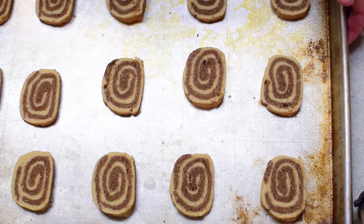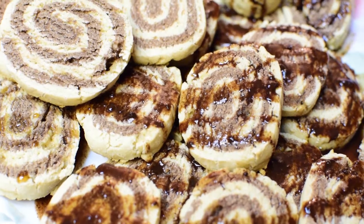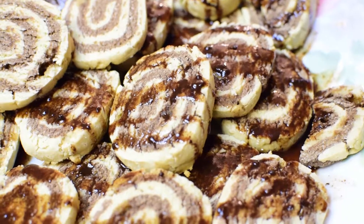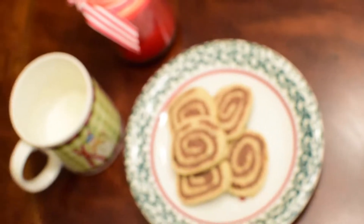And we're going to bake these for 8 to 10 minutes. Merry Christmas, everybody! That is how to make peppermint swirl cookies that are gluten-free, dairy-free, and paleo — all great things for the holiday season that will be good for your stomach.